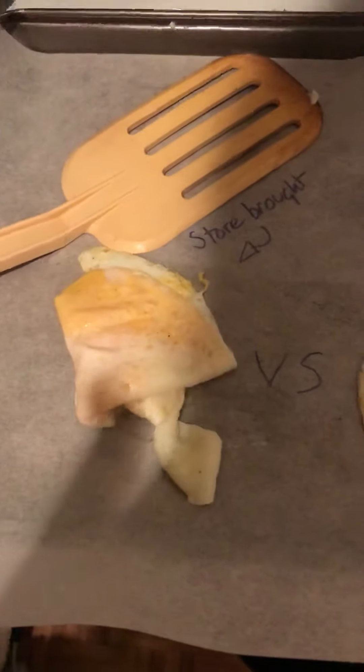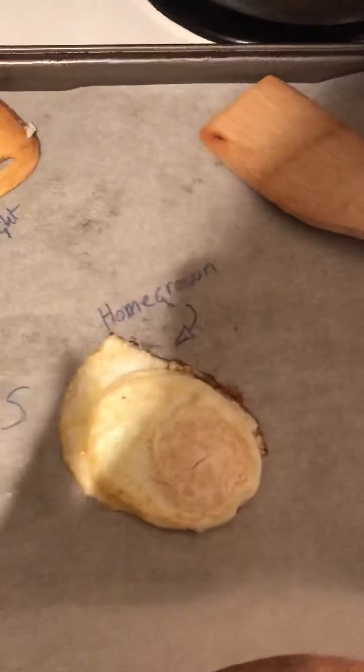It doesn't quite look like that, does it? Maybe we can flip it over half like that, and then flip it right over and collect all those little bits. Oh, chicken — I didn't want to make you waste this. So here we are — let me turn that up too. The store-bought egg versus the homegrown egg.